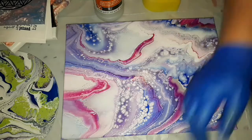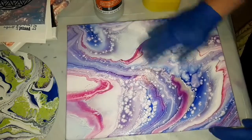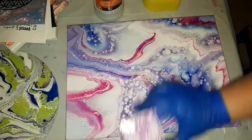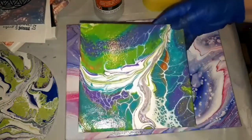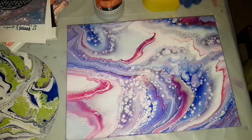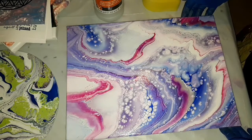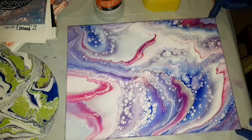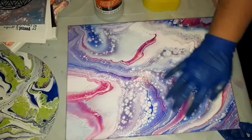Now I also, because I have the High Gloss Varnish, started varnishing some of my other pieces. I chose this magnet — this 8x8, which was my glorious cells pour. And this one, it's a 20x30 — actually, now I've forgotten — 20x30 cm, maybe it's 30x40 cm.